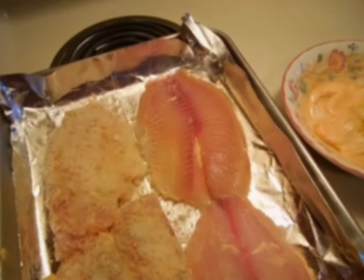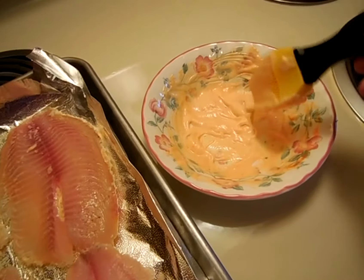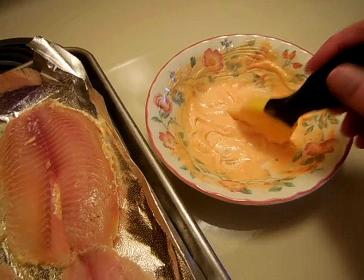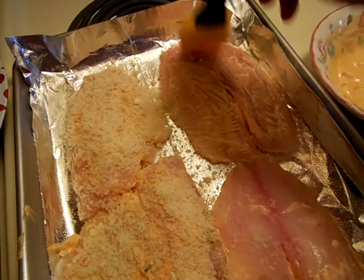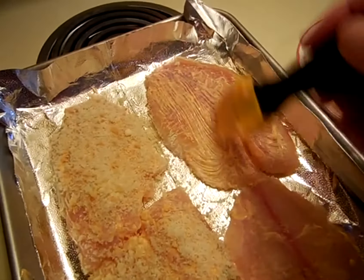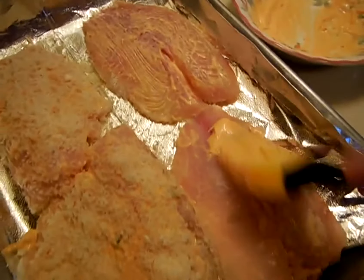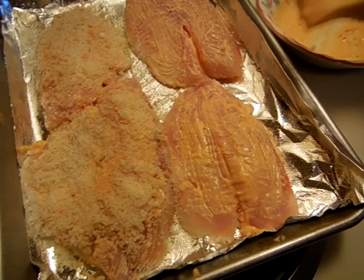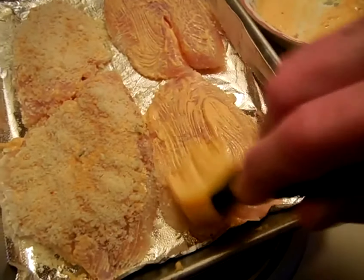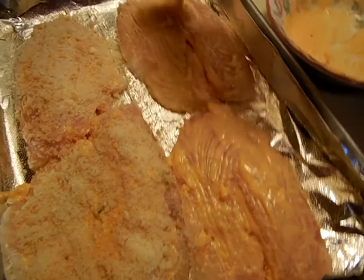Let's try to show you in a little bit better angle. So I've got the sauce here again — it was the mayonnaise, the sriracha, and the jalapeño salad dressing. I'm just brushing this very generously. Sorry about the shadow. Doing the same thing here on this fillet. If I didn't mention it earlier, these are tilapia fillets.